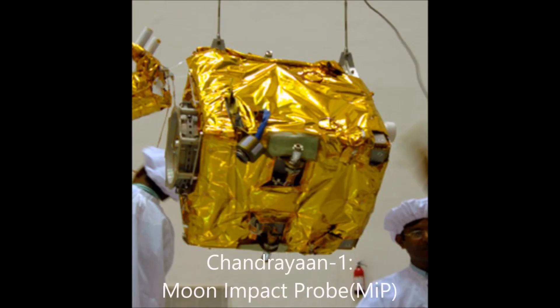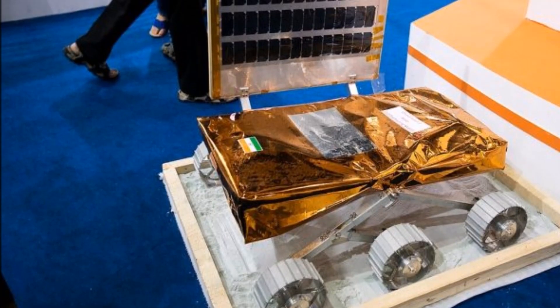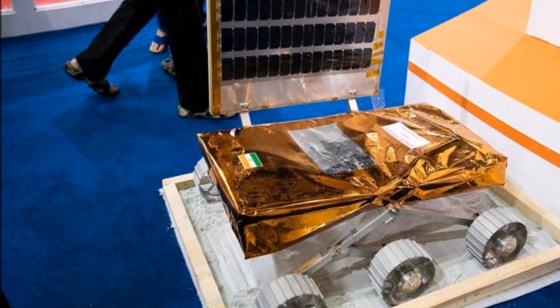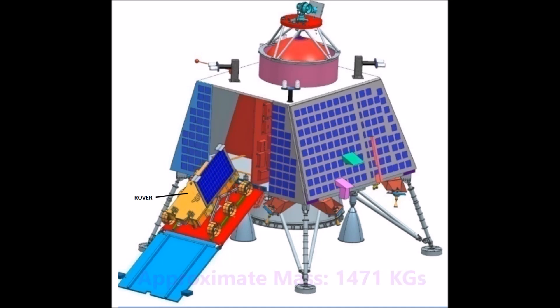Unlike Chandrayaan 1's Moon Impact Probe, the Vikram Lander will make a soft landing on the surface, deploy the rover, and perform scientific activities for approximately 15 days. The approximate combined mass of the lander and the rover is 1471 kg.